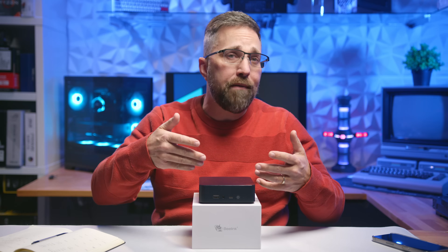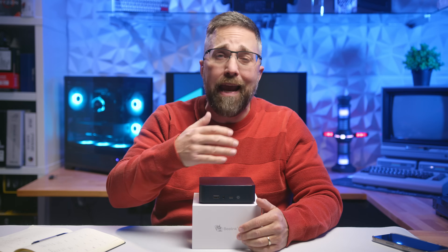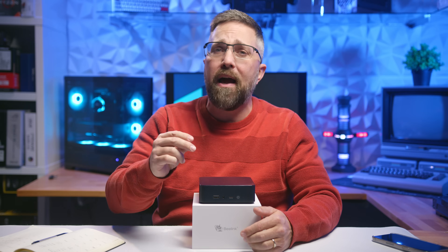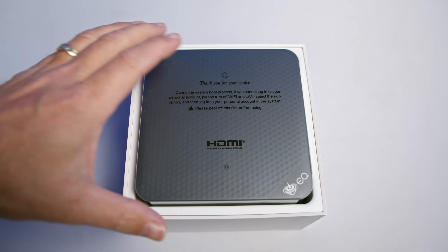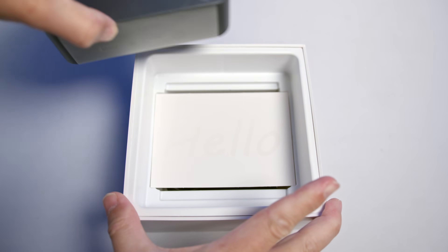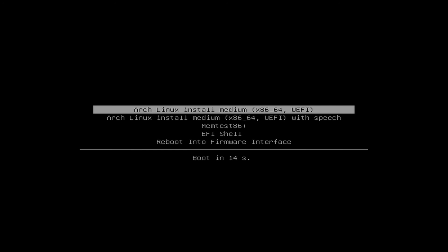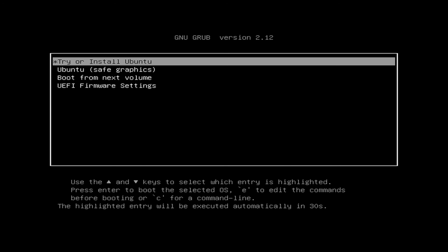Now that you've met the mini PC, let me walk you through how I'll be testing it and all PCs going forward on this channel. I'll be evaluating hardware compatibility and performance on two different Linux distros. Since I usually deal with the latest hardware, I'll install the daily build of Arch Linux to ensure I'm working with the newest Linux software. For the long-term support side of things, I'll be using Ubuntu 24.04.1.